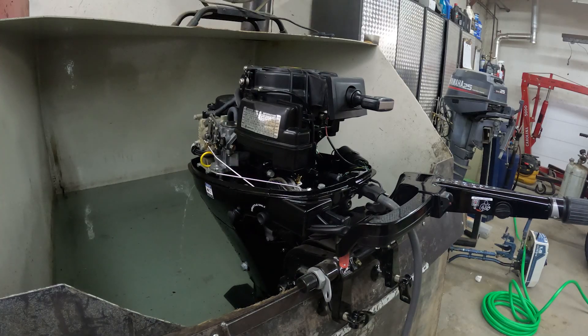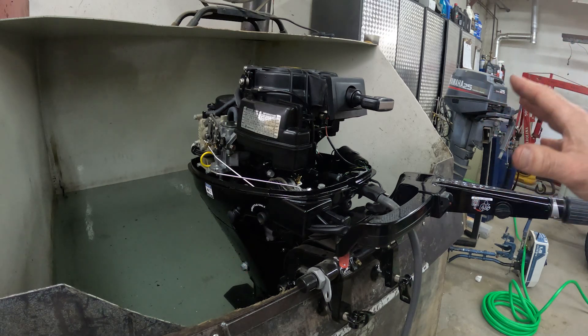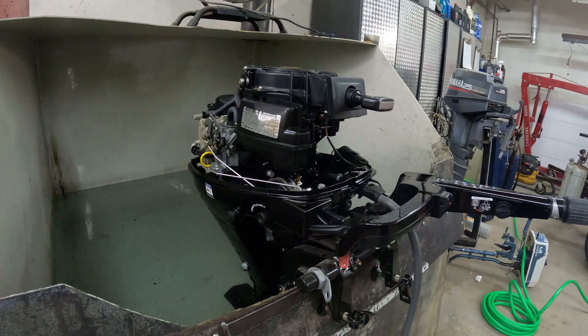I just stopped the engine because I wanted to say this without the fan noise. One major thing I noticed between the 2.5 and 3.5 and also the 8 and the 9.9 is the running characteristics of the larger horsepower engine seem to be better. This is noticeably smoother than the 8 was — same as the 3.5 versus the 2.5. The more powerful engine runs, in my opinion, better. Let's get this started back up.